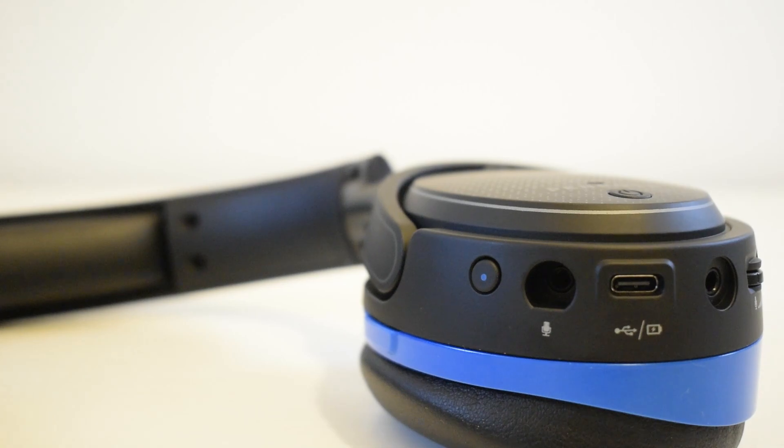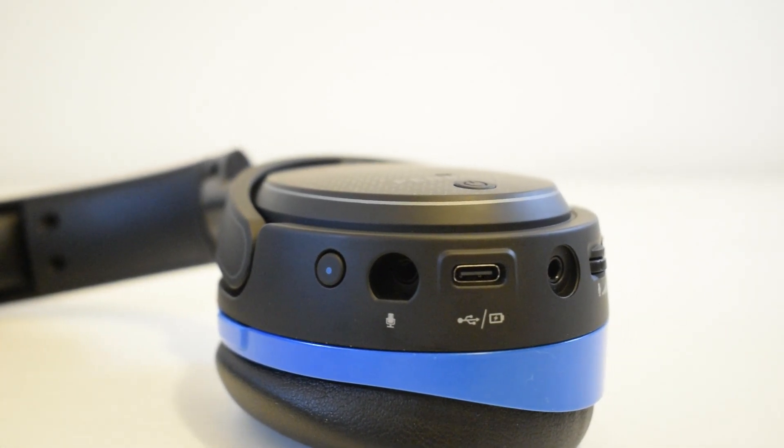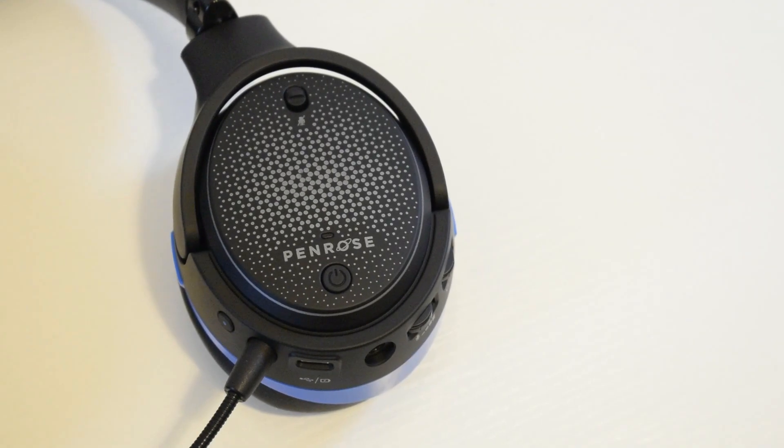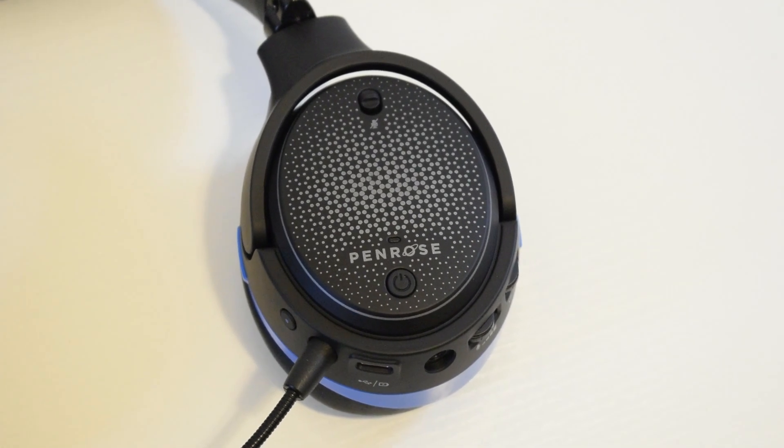Now let's talk about connectivity. This headset has USB-C for charging and also for providing firmware updates and changes to settings. Thank you for USB-C — the world needs more of this. I don't know why we still keep seeing Micro USB at this point.